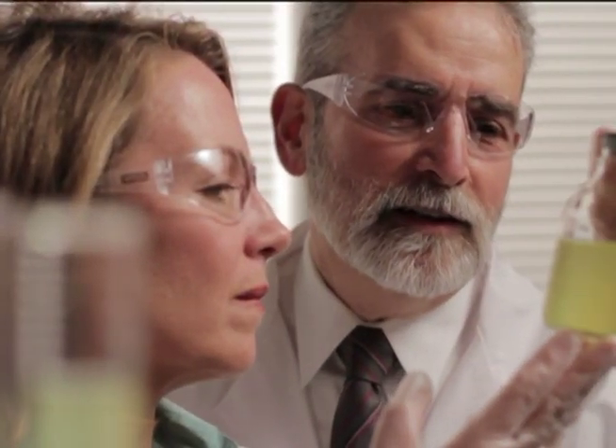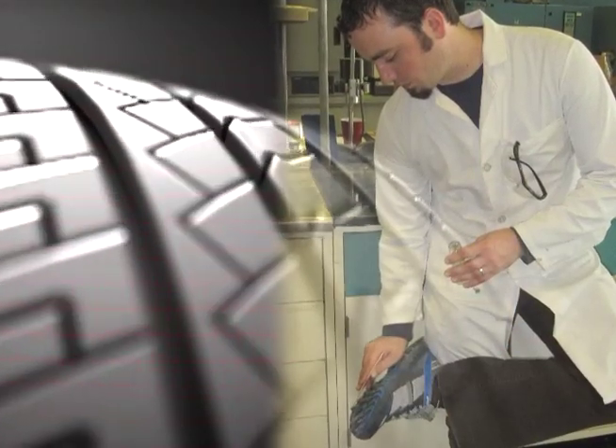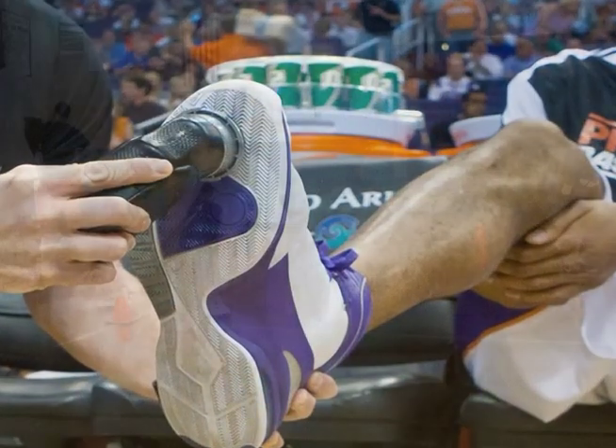Cork Grip was developed by some of the nation's most reputable chemical engineers who specialize in rubber, substrate, and traction technology. The development of Cork Grip took over three years with over 140 versions being tested.